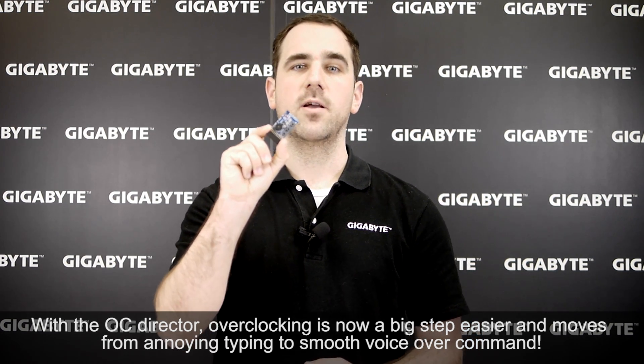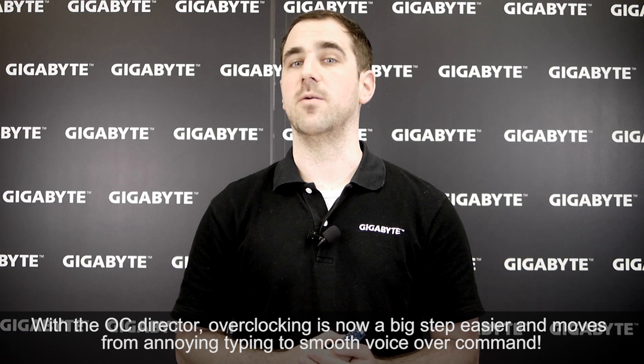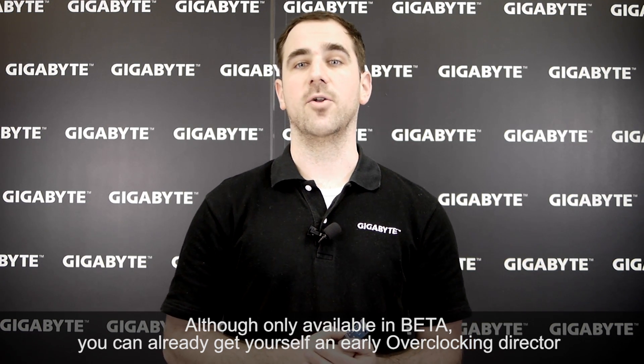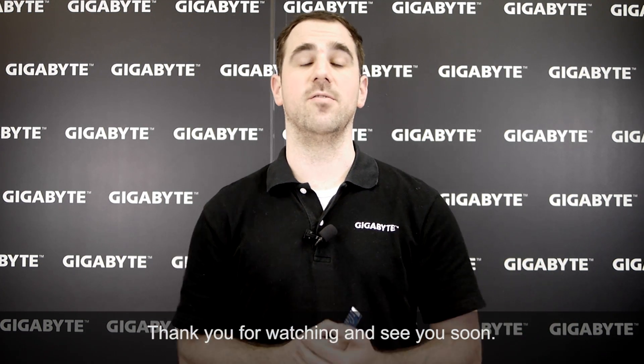With the OC Director, overclocking is now a big step easier and moves from annoying typing to smooth voice-over commands. Although only available in beta, you can already get yourself an early overclocking director by visiting the link in the description section of this video. Thank you for watching and see you soon.